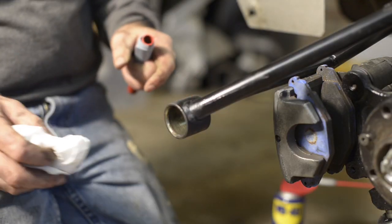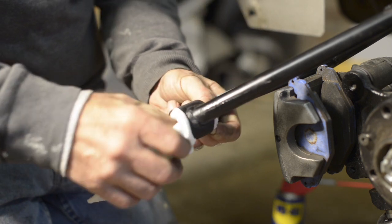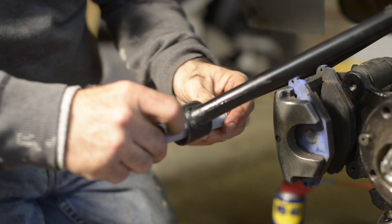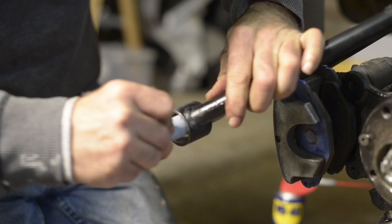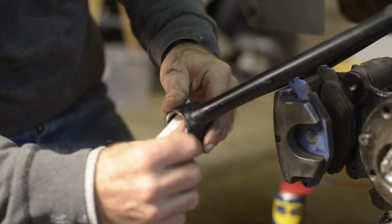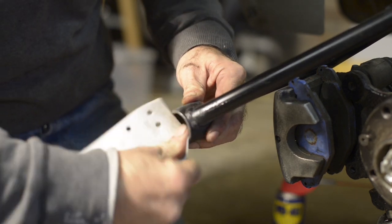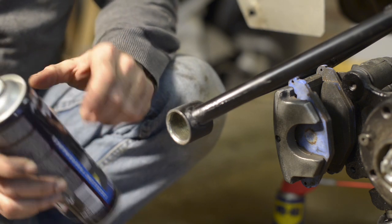Before putting the new bush in, I clean up the hole because I don't want any burrs or anything like that. The way I do this is to roll up a small piece of sanding paper on a bar and go along the inside. You don't need to sand it down too much — just make sure it's smooth. This one is quite smooth now.